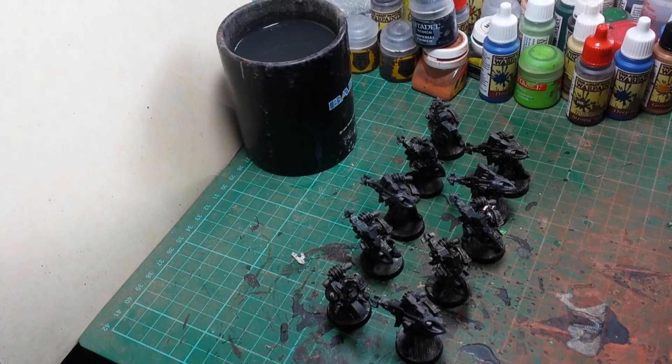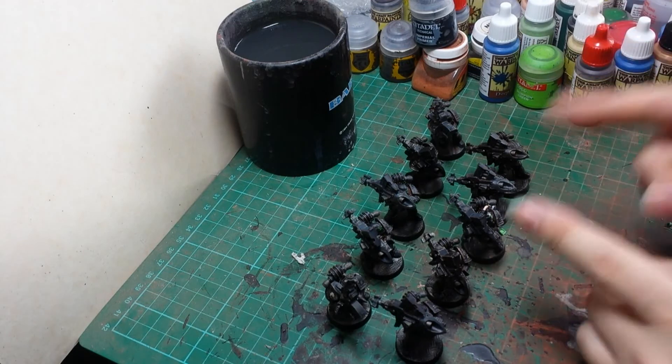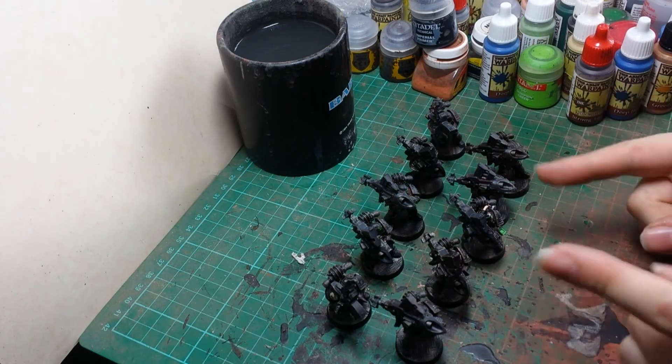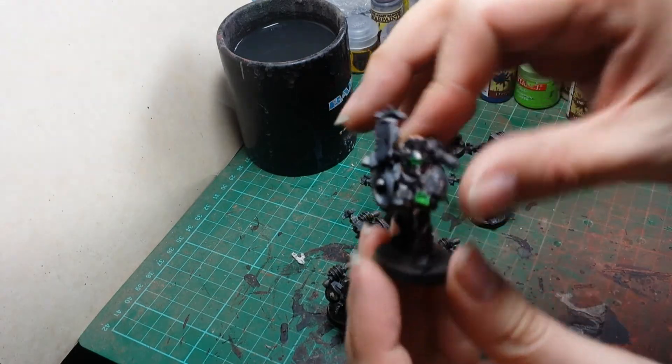Hello YouTube! Back again, going to have another look at one of my heavy weapon squads. This is my ninth squad of my Marines — a missile launcher squad. They've got Mark 2 and Mark 3 armour on them. So without further ado, let's have a quick look at some of these.